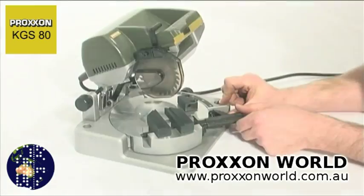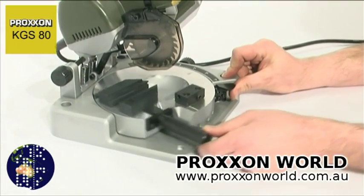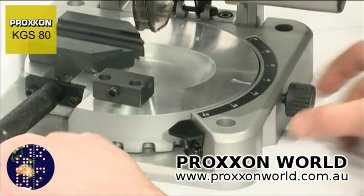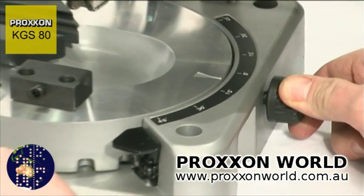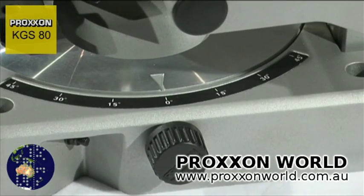The solid machine die-cast aluminium round table can be continuously rotated 45 degrees on both sides and secured. Precision 15-degree increments and intermediate steps can be set and clamped firmly with a knurled screw.